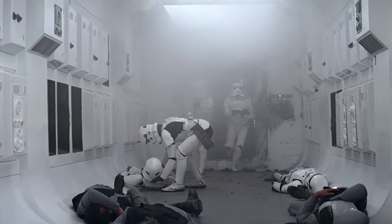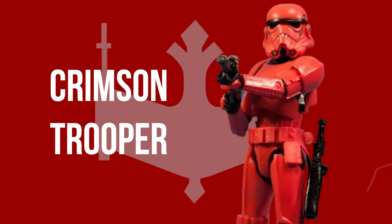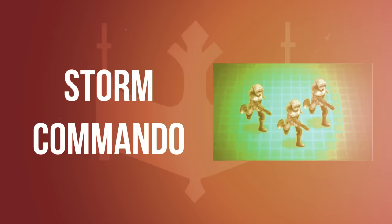Finally, we must give a special nod to two other lesser troopers considered canon. First, the Crimson Trooper, which is said to be similar to Magma Troopers, though their only appearance to date has been in action figure form. Finally, the Storm Commandos, special forces scout troopers who appeared in a mobile game.